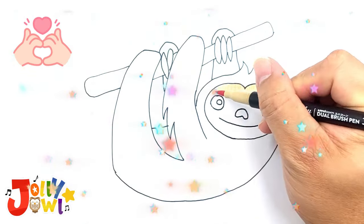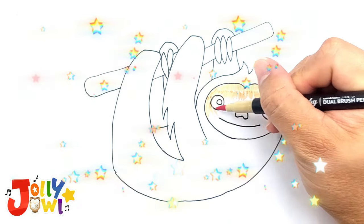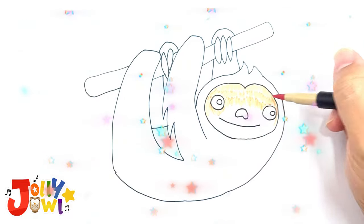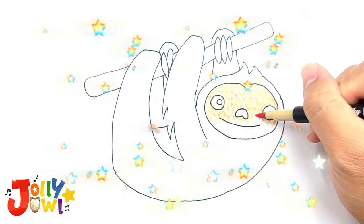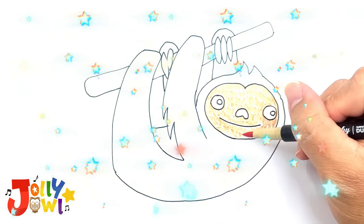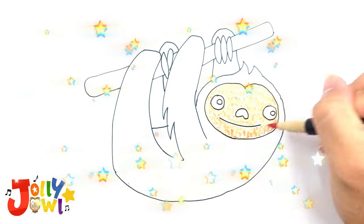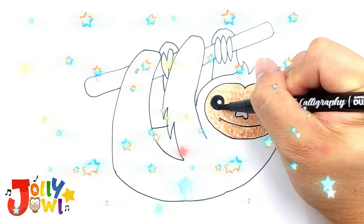Now, let's add some color. Begin with a lighter tan color for the face and use short, quick strokes to create a fur-like effect. Then, use black to fill in the eyes and nose.